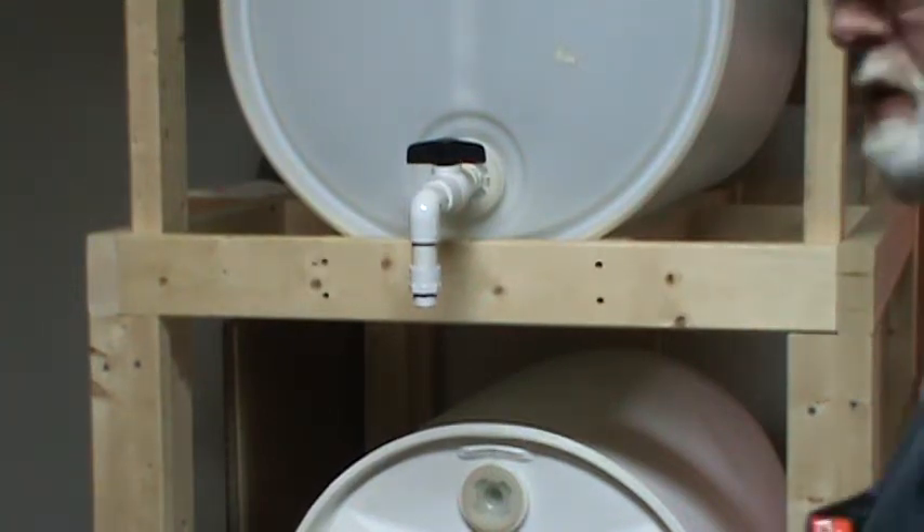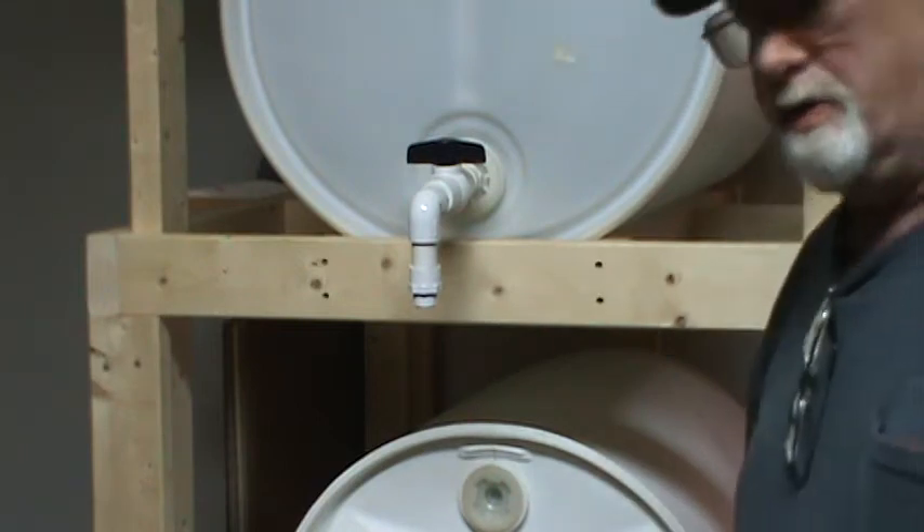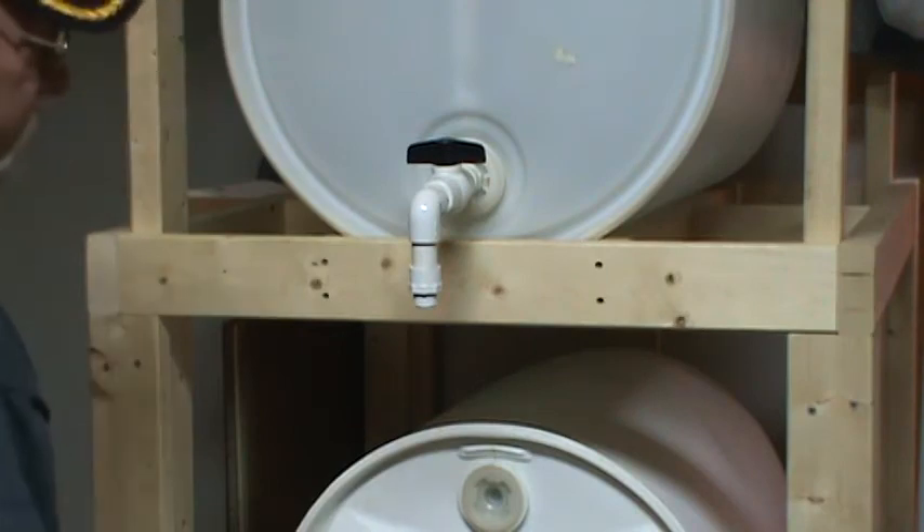Since we had some questions on the dimensions of this water storage rack, I'm just going to go over it with you real quick.